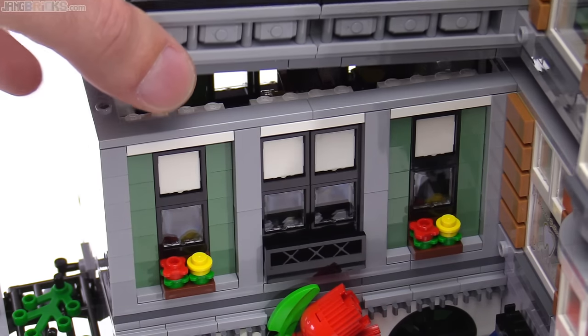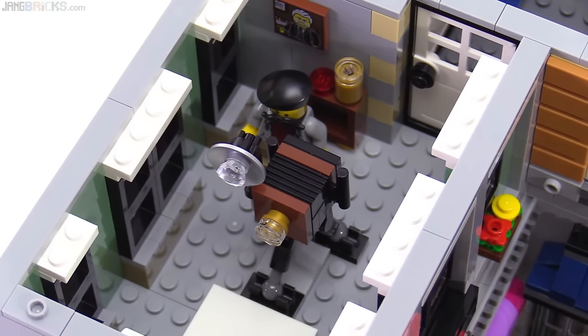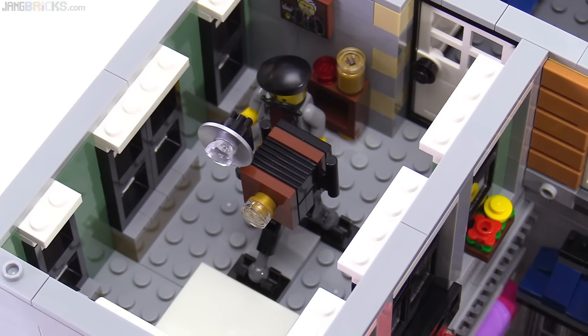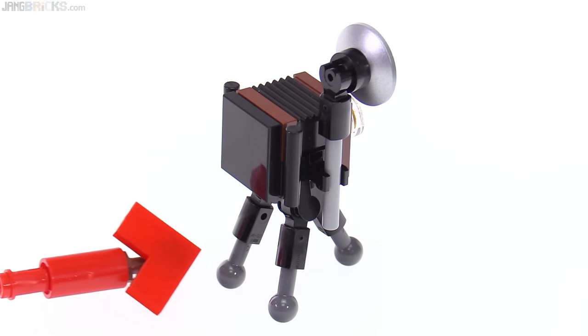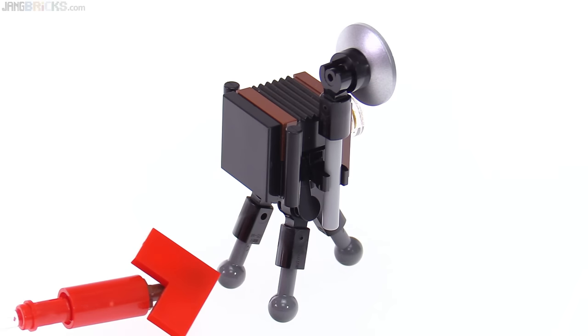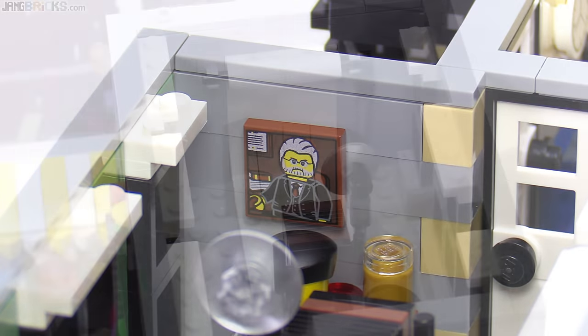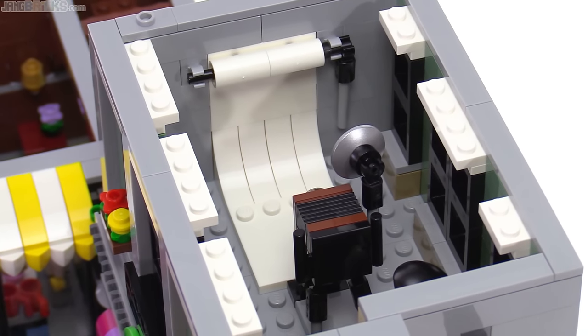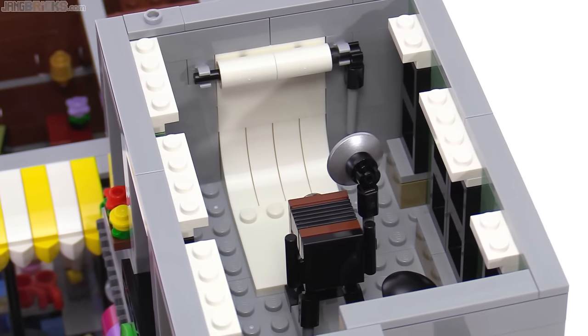Inside this building is a photography studio — a possible reference to the photographer in the Town Hall set. I really like the build of this classic large format camera. It's at least an 8x10 size, if not larger, and they've simulated the bellows across the top. It even has handles on the back, a crystal element for the flash, and gear shift type elements make for great lower legs and feet for the tripod. Those actually snap into clips in the base of the floor so they don't move around. On the wall in the studio is a printed 2x2 tile that is a Brick Bank reference — that's the bank manager. The camera is facing a paper roll creating an infinite white background effect — that has become a very popular style in the LEGO video world.